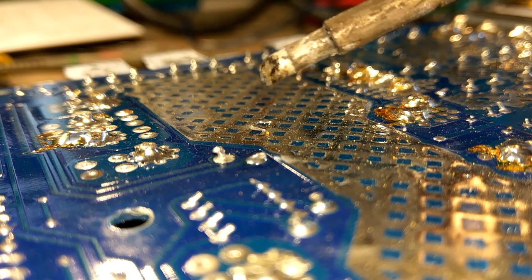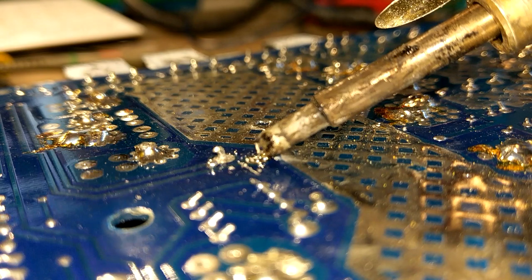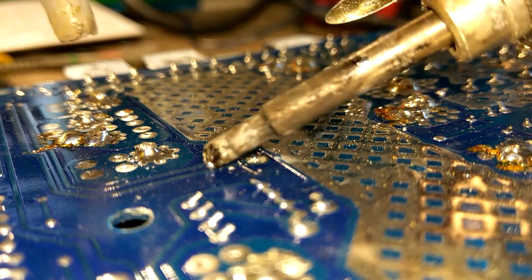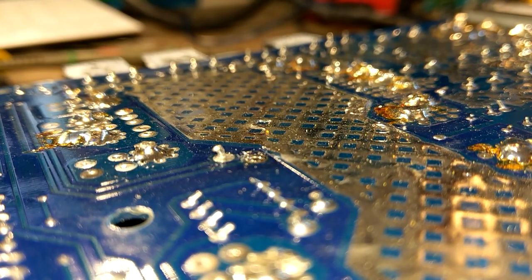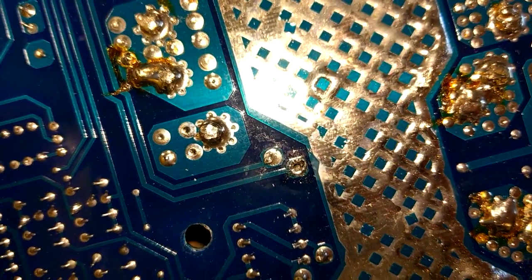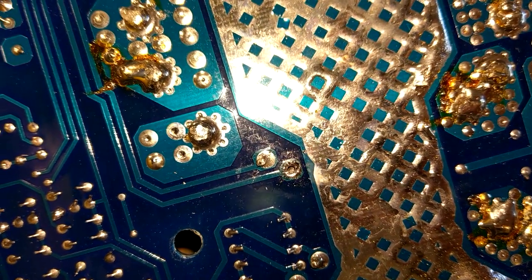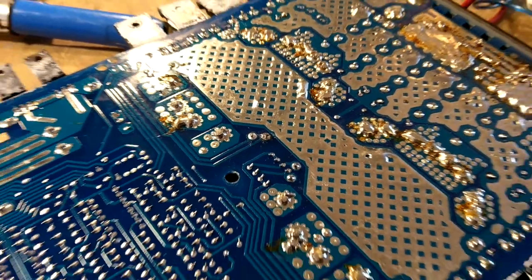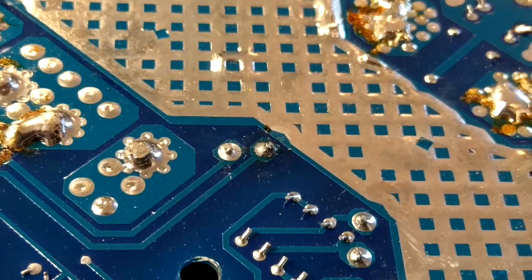I check whether the other transformer lead is also snapped — no, that one is still attached to the winding, so it was just that one lead that had snapped. Using my solder sucker, I clear the solder from the via hole. There we go — you can see the other part of the lead that had snapped. Very simple fix really — just push that down through the hole and resolder. So I push the snapped lead back down through the hole, solder it up, flip the board back over, and power it up.